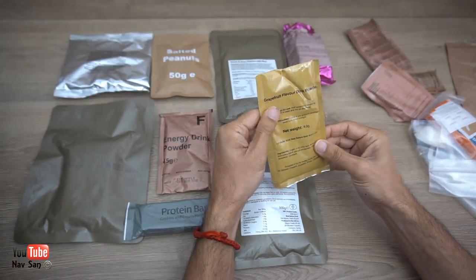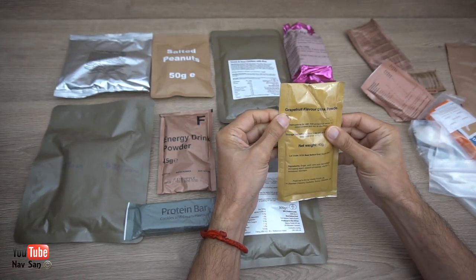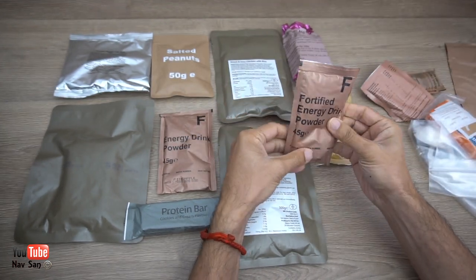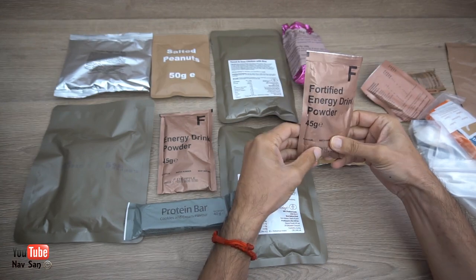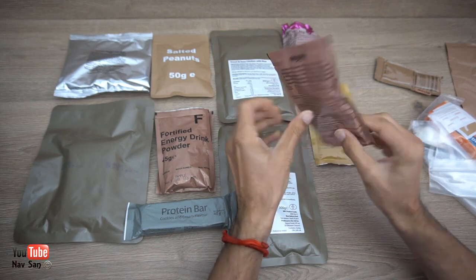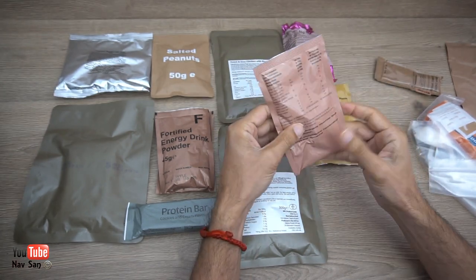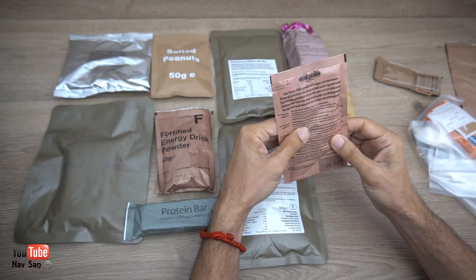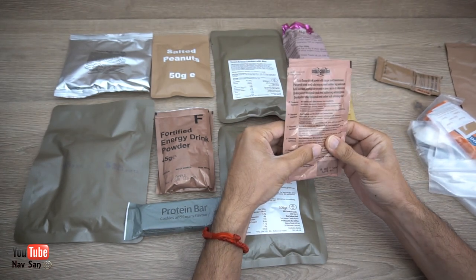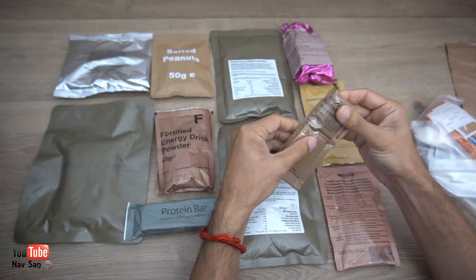This will be grapefruit drinking powder. Another energy drink — this one is apple, and the other one was pineapple. I guess this is going to be quite calorie-heavy. This is a cola-flavored powder drink. And then I've got some sauces.